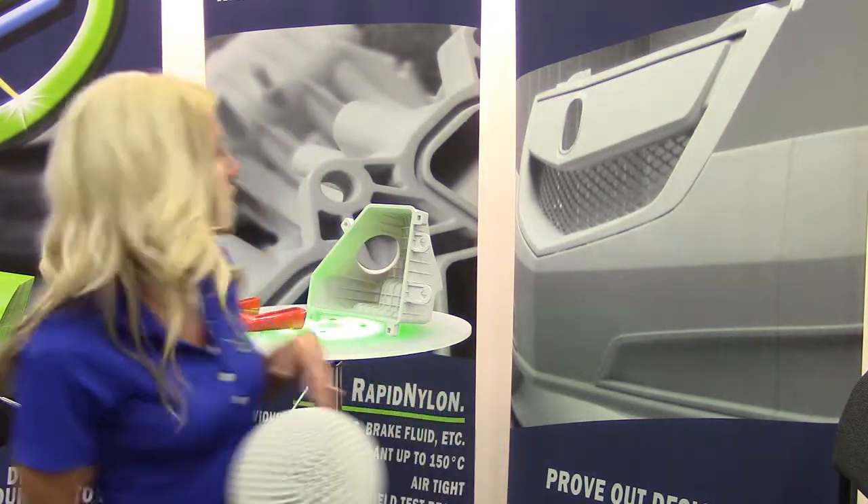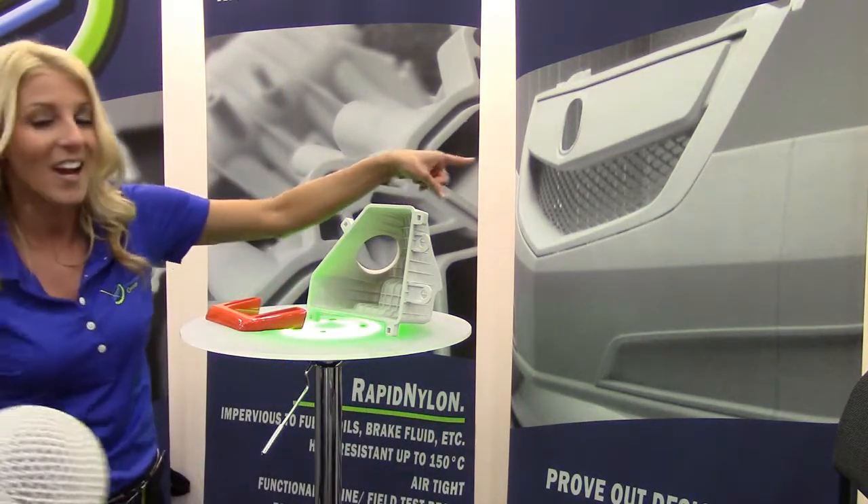With this process, parts are more robustly produced, and we've actually modified the machines so they make parts more accurately than any other laser sintering machine out there on the planet today. We also have some pretty big parts — full-size SUV bumper facials like that one right there can be done in several sections and put right on a vehicle for wind tunnel testing.